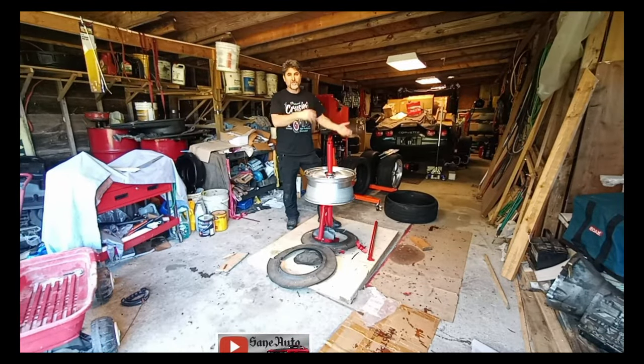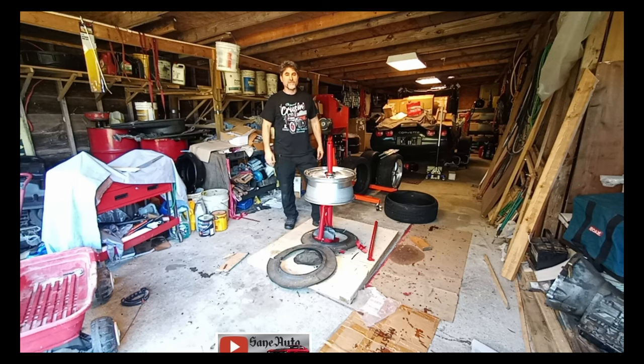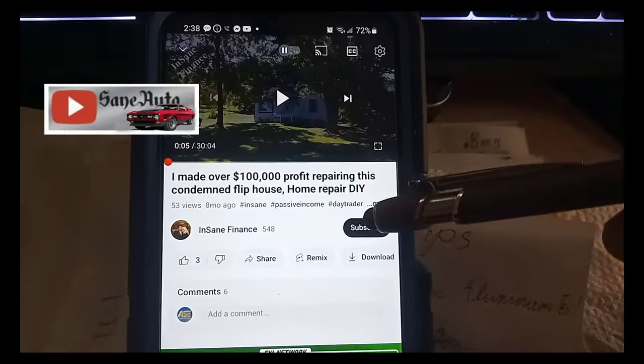Those videos are scheduled to release in a new playlist I call 'Tires.' When I finish making and releasing all those videos, I think I'll make a top five tips on the manual tire changer video. I'm going to watch your comments, see what you have to say and what questions you have, and try to answer those questions in those videos too. I hope to see you in the next few videos where we can really discover all the neat stuff we can do with this manual tire changer.